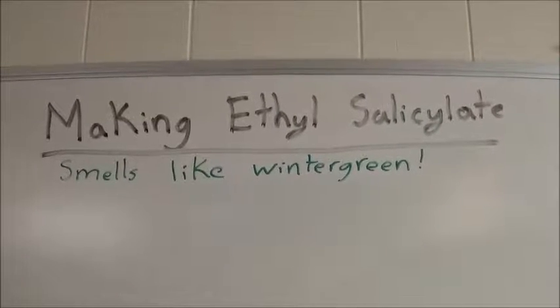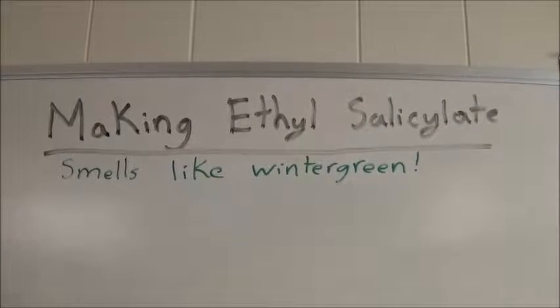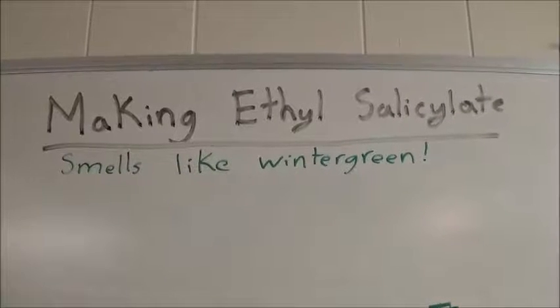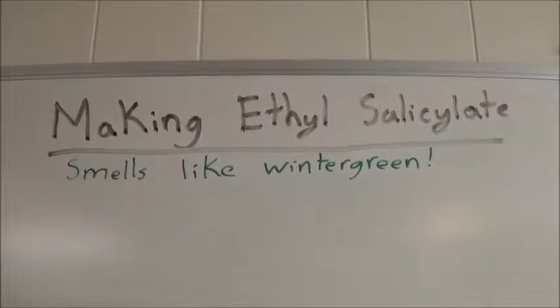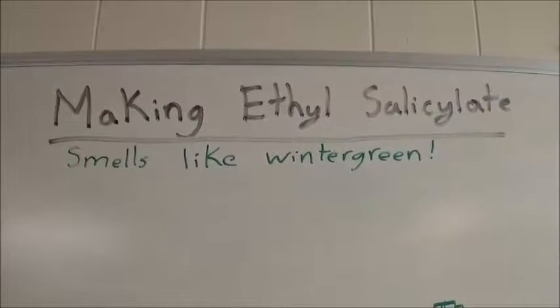Hello everyone and welcome back to the lab. In this video we're going to be making ethyl salicylate, which smells like wintergreen. Methyl salicylate is the chemical that makes wintergreen taste like it does, and ethyl salicylate is very similar and smells basically the same.